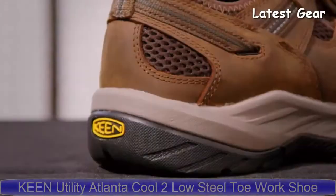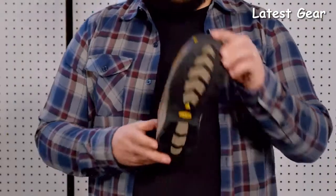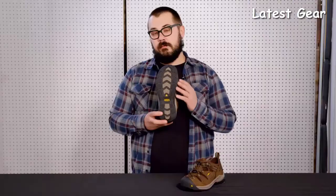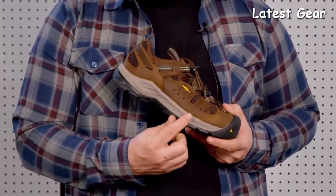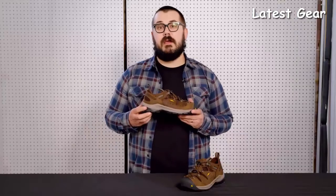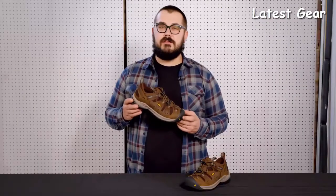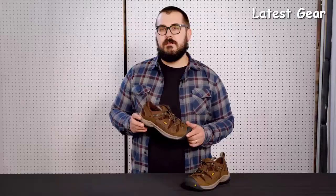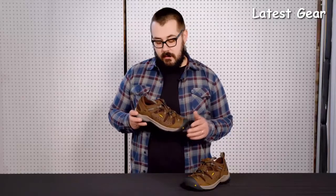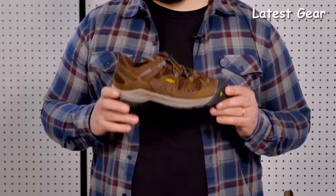Many of you already love the Atlanta Cool, so we improved on it to bring you the Atlanta Cool 2. We've got a better tread design offering an improved slip score, and we've introduced Keen Regen into the midsole, offering a 50% energy return on foot strike. The shoe comes in a steel toe and soft toe version, with a mesh upper for maximum breathability in hot working climates. All our boots are EH rated, and we've also added an ESD version of the Atlanta Cool 2.